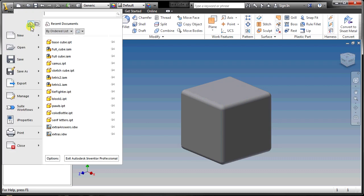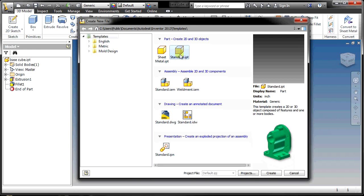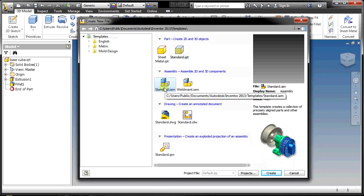What we're going to do now is open a new file. This time we're not going to do a part — we're going to go to the assembly level. In an assembly, you can bring in many copies of the same part and assemble them together, which is exactly what we're going to do.